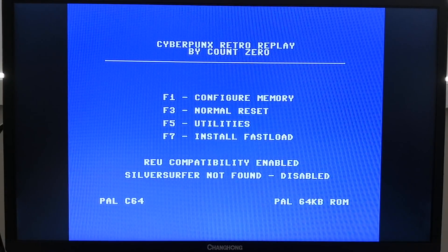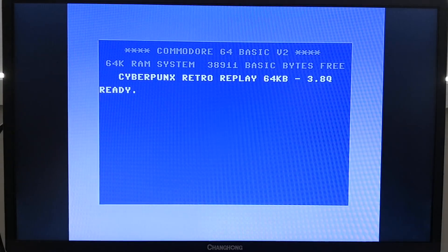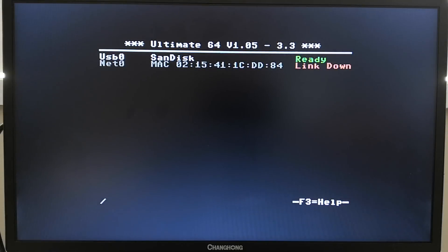Now let's take a look at how we load disk images on the Ultimate 64.